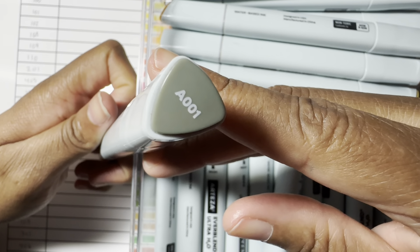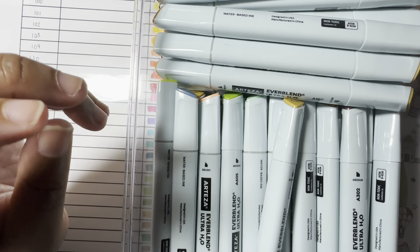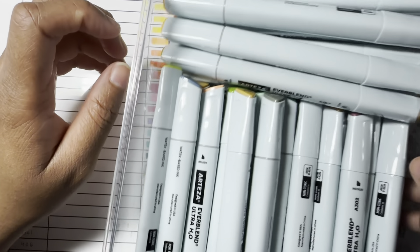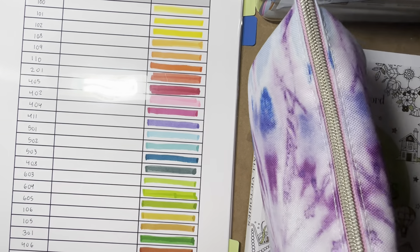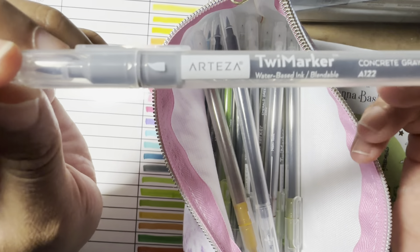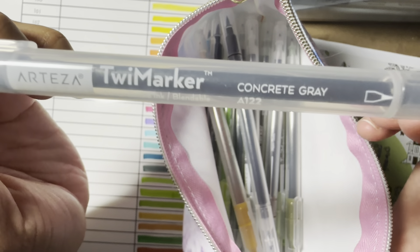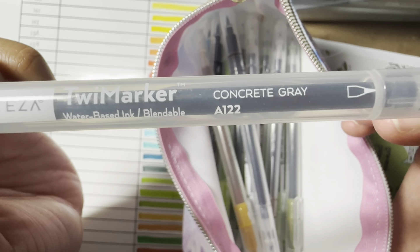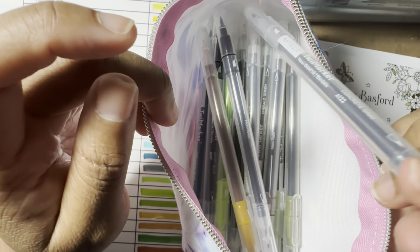They have the color number on the cap and also on the marker — it's actually on both caps. I believe I have all the sets that were available when I bought them. I also have my Arteza Twee markers — also water-based — but these are brush and fine tip.